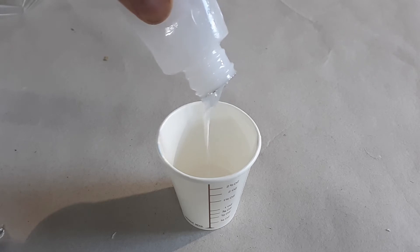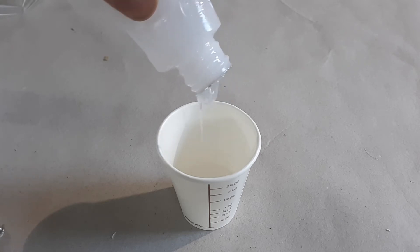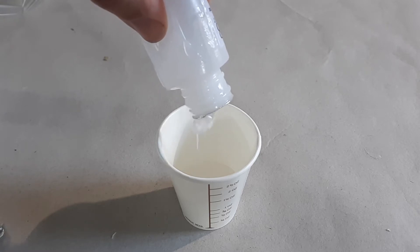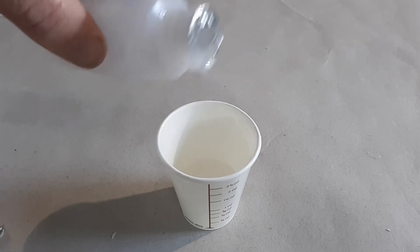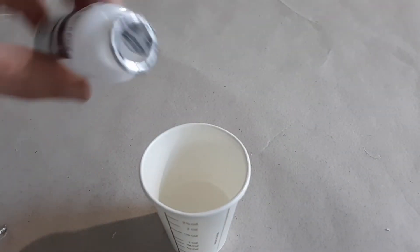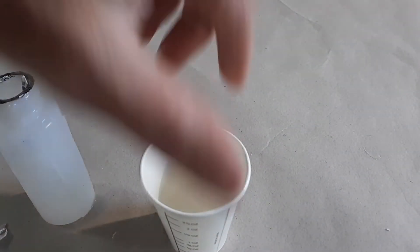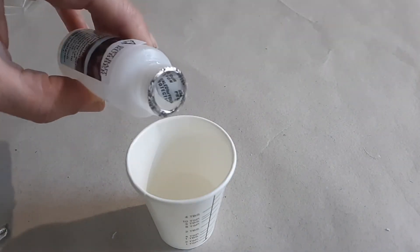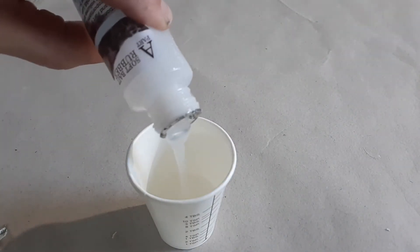I'm going to make a rubber casting of the figurine using our soft bait rubber. This is a super soft silicone material that makes a really awesome mold, cures in about five to ten minutes, and is mixed one-to-one by weight or volume. It makes a really nice part, and you can add different colors or fillers to it, whatever you like.